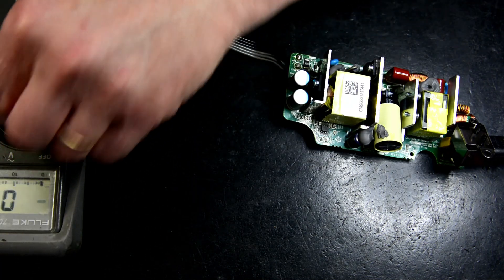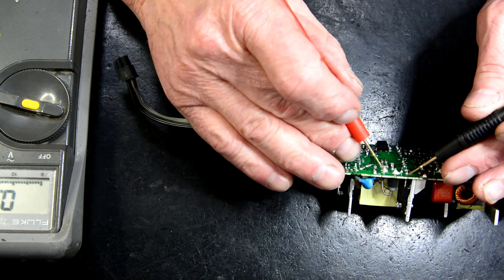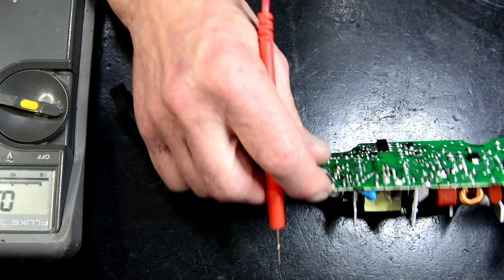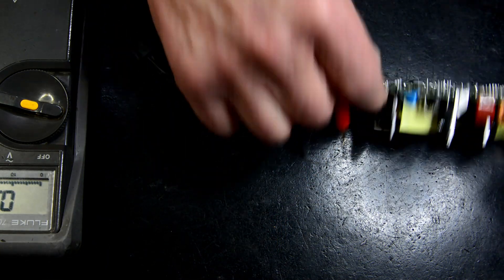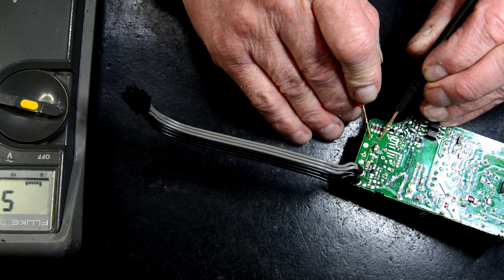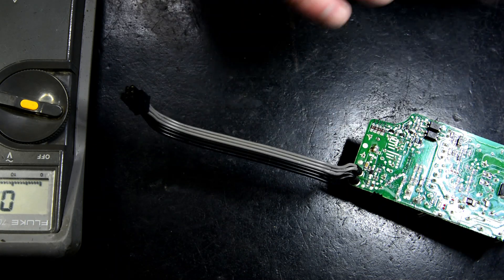The next thing I'm going to check is this Zener diode here. The Zener diode is labelled Z1, so it's 100K — that's okay. Now we're looking at the secondary capacitors here. Two capacitors — reading 55 ohms. That's very too low for my liking. 55 ohms, that's too low — shouldn't be that low.